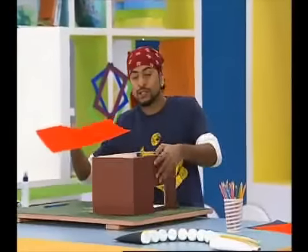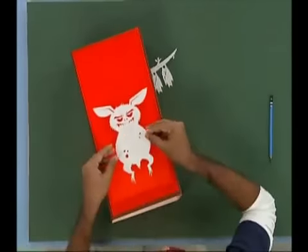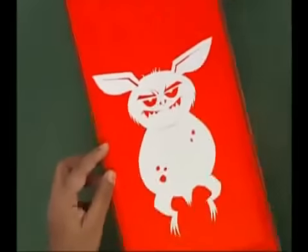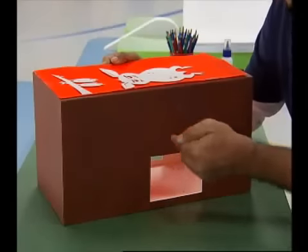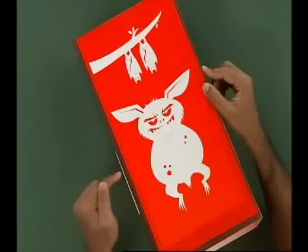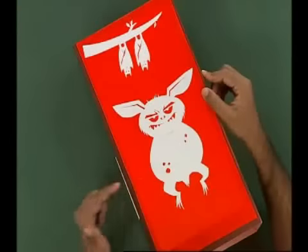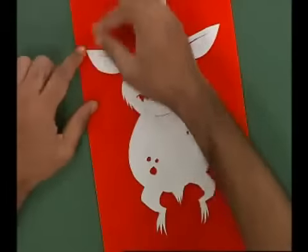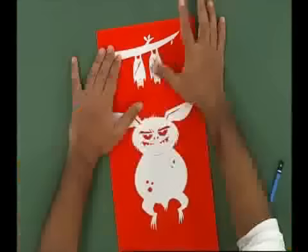So here, on my box, I have cut the colored gel paper and placed it on top. We have to hide the character's position on top of it, aligned with the window. To attach it, I will use white glue. Now I will place it in the box.